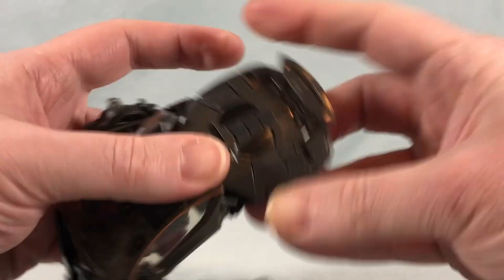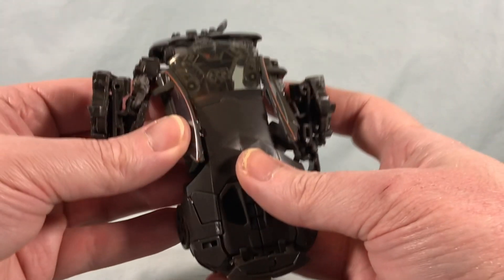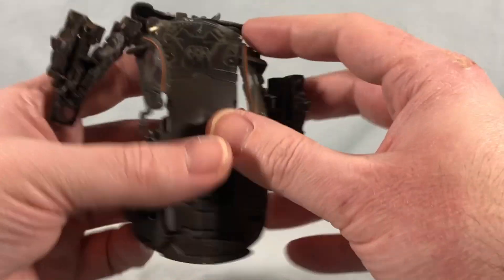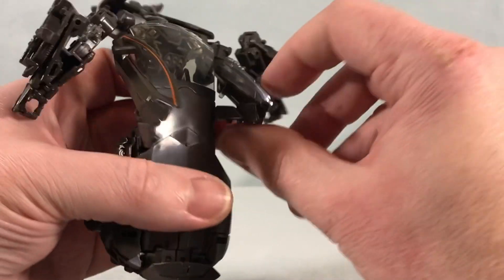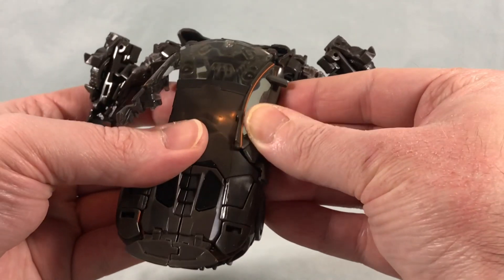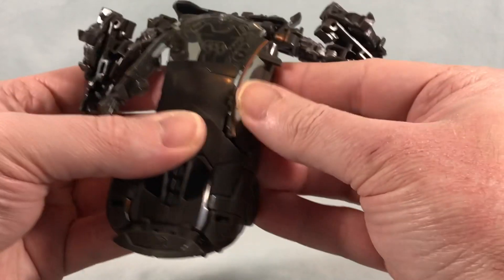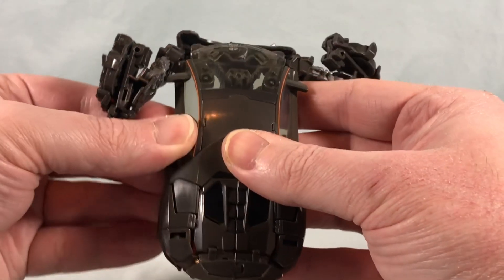The vehicle mode is really starting to take shape. There were a few panels that needed to flip out for more clearance — I almost missed that step. Bring those down and peg them against the body. It's mostly just lining up panels at this point, and you can see the car form coming together nicely.